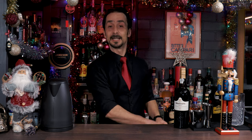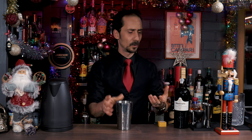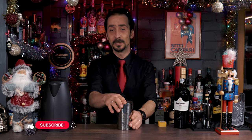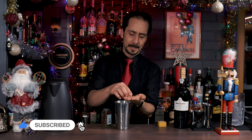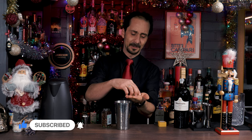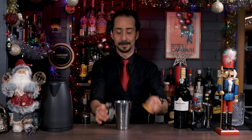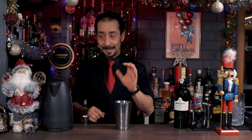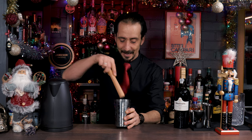First of all what you need is cloves. Get a shaker or some kind of pot because we're going to use hot water, so it needs to be something you can put hot water in. Get your cloves — around six to eight of them, something like that will do perfectly. Then what you gotta do is muddle the cloves; you gotta break them down.